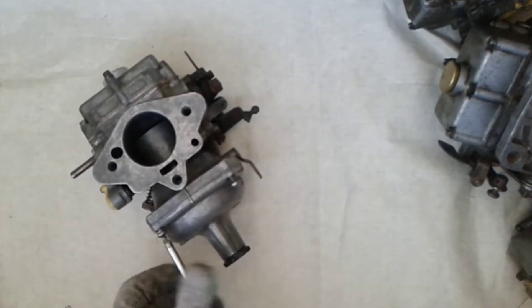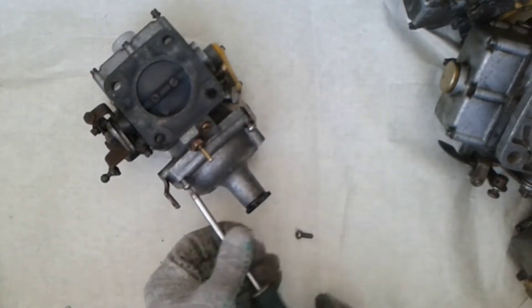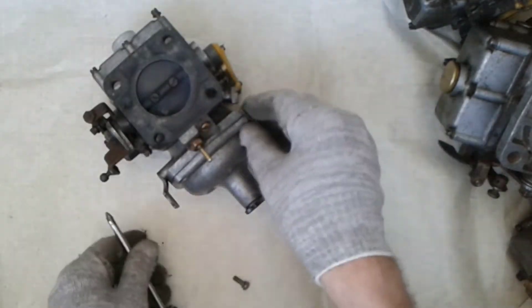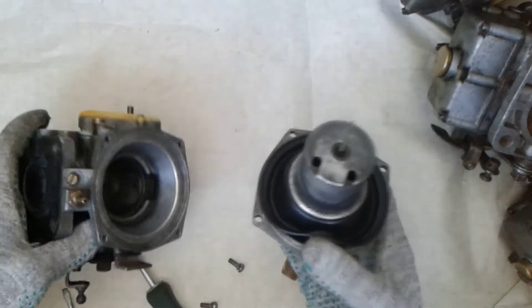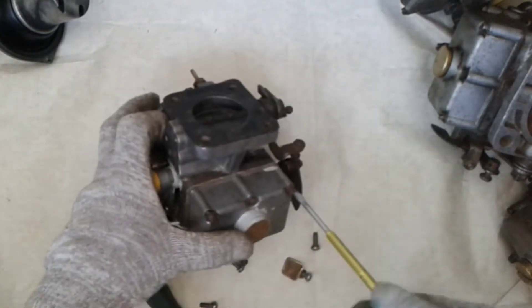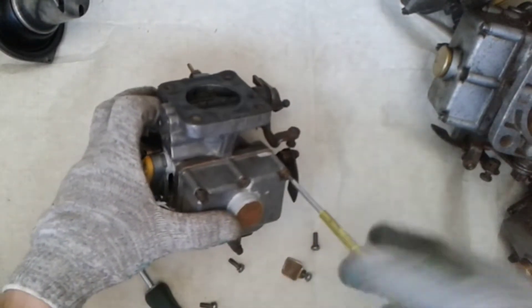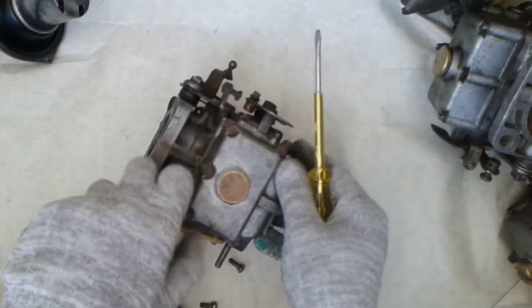I must say right away that if your carburetor is regulated using the main jet, then you will need a special tool for installation — and that is already a royal pain. So today we're repairing a carburetor with top adjustment. If you are sure that your carburetor has an adjustable needle, then we continue.